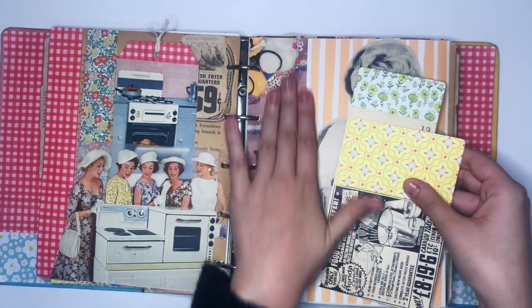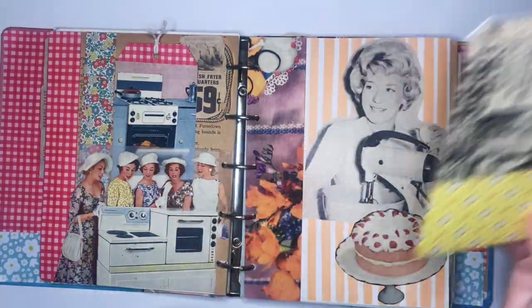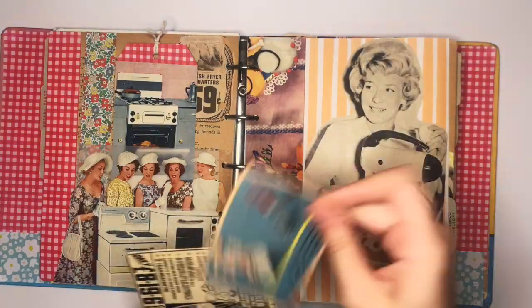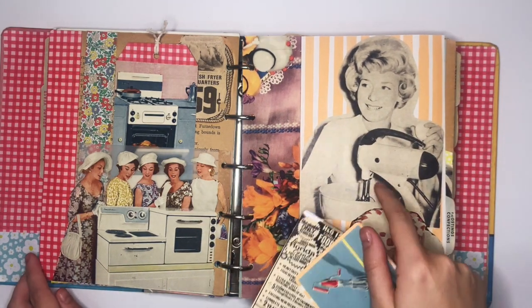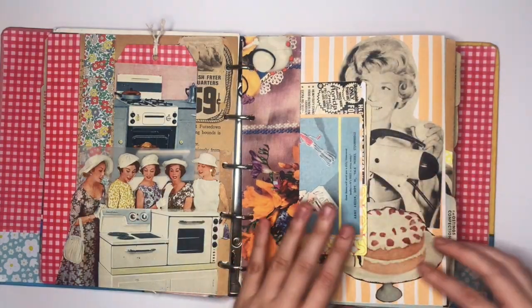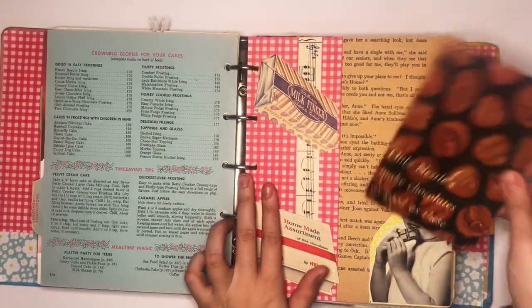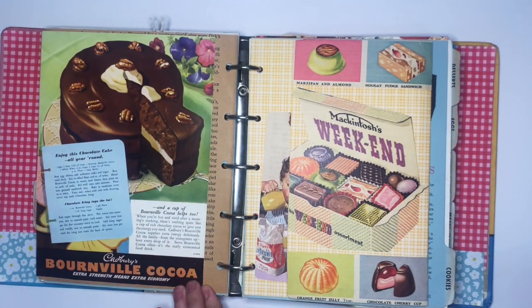Here we've got a pocket made from a recipe book page with a card featuring a Mixmaster ad and a recipe card on the back. There's also a card with a family at the dining table and another Tala ad for an electric hand mixer. There's a woman who won the Bake-Off competition — on the same page as the entry form there was a photo of last year's winner, so I put her in because she looked quite sweet. We've also got an original Betty Crocker book page on chocolate with a recipe card, and a gorgeous 1940s Bourneville Cocoa ad — the colors are just beautiful.